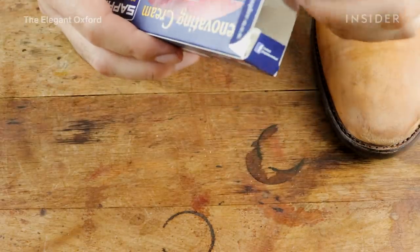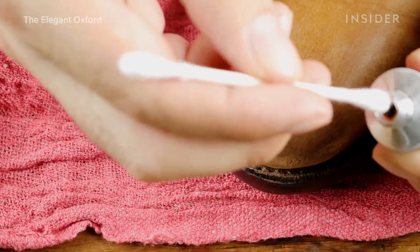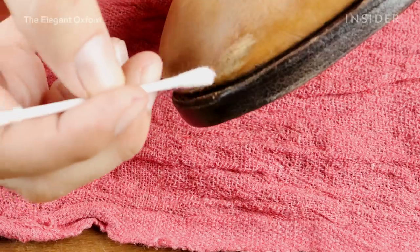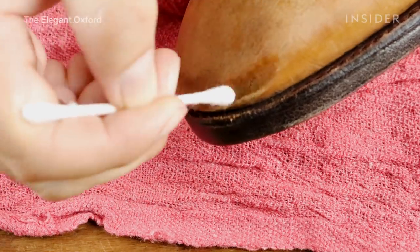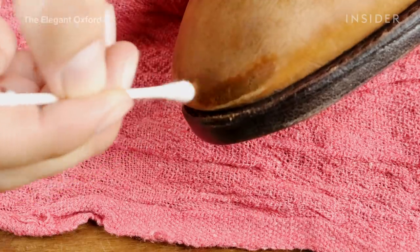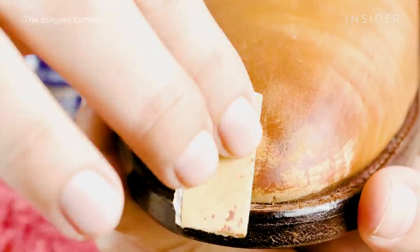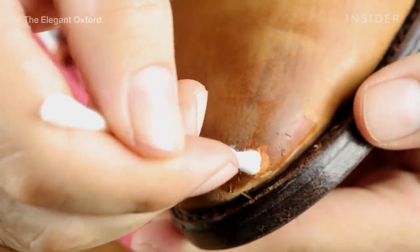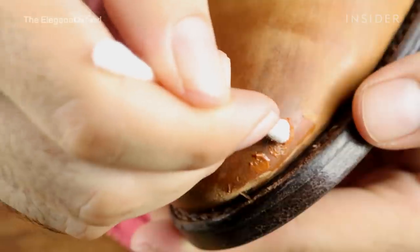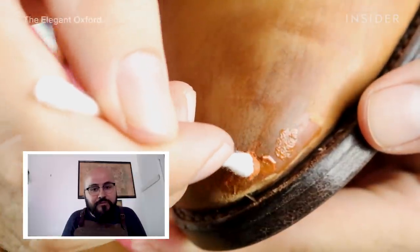Once you sand down that area, you have to fill it with a type of resin. There's a special leather filler I use called Saphir Renovating Cream — it contains pigment and resin. You apply it on top, let it dry or use a hair dryer to speed that up, then use finer sandpaper and go over the area again. You put more resin on top, let it dry, and go back and forth. This process can take anywhere from 30 minutes to two or three hours.